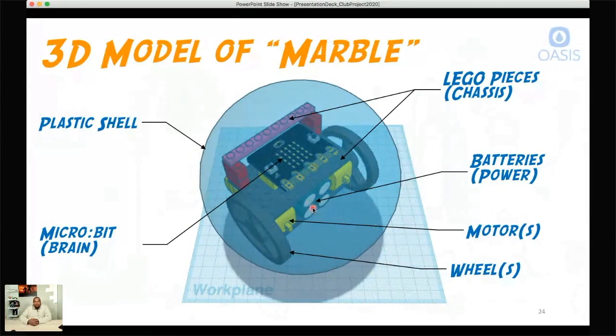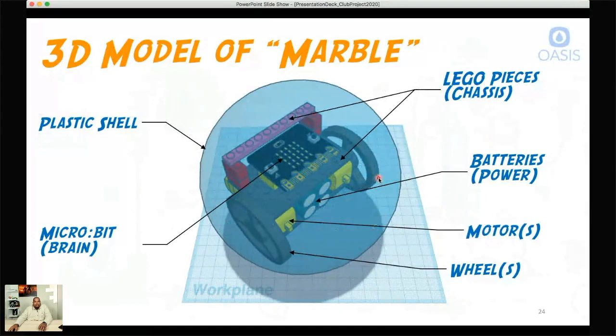So that's the three-dimensional model of what our robot looks like — this is part of the plan stage. You'll see how this compares to what we actually have in physical real life. This is what it looks like laid out with everything labeled. So what are our parts? I've gone ahead and put together a parts list that you'll need if you want to buy these parts and start putting your robot together.